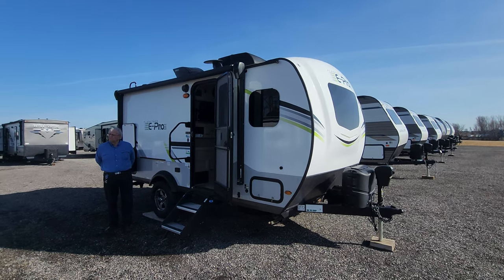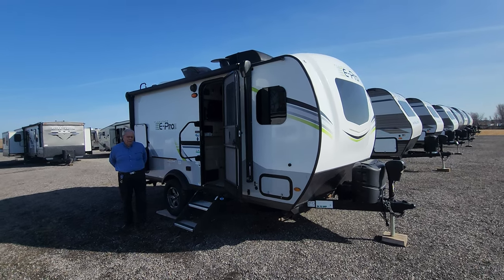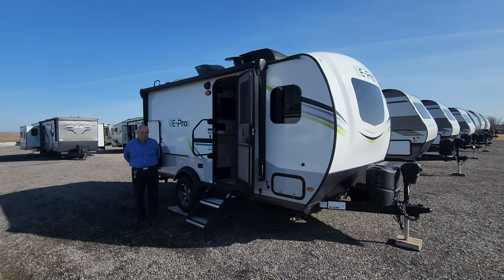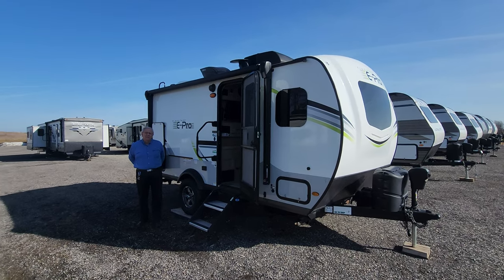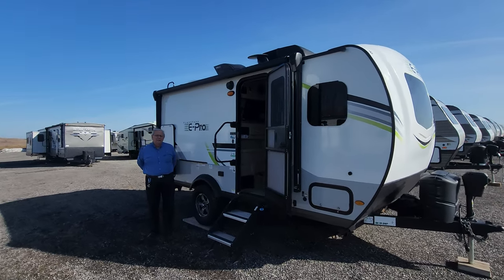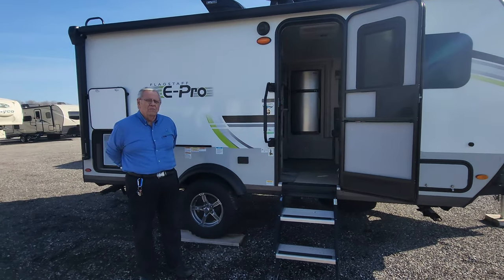Welcome to the channel everyone, Bruno here. Today we're going to take another little walkthrough. This is a 2022 Flagstaff E-Pro 16BH — nice, small, lightweight. We're here at Gimme Shelter in Shelburne, just off of Highway 89 and 10. And we're here with Roger. He's going to take us through this unit and point out some of the great features for you, our viewers.